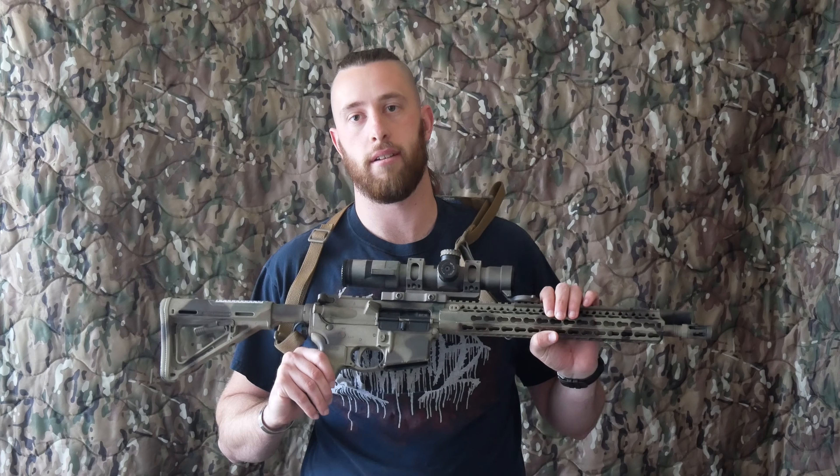How's it going everyone? I'm going to be doing a quick video today comparing a couple of LPVOs or low power variable optics. This is the 1-10 power Atabal, and I'm going to be talking about the optic that this replaced, which was a Trijicon Accupower 1-8 power scope. I'm just going to go over the pros and cons of both and talk about why I switched, then discuss a couple other options towards the end of the video.